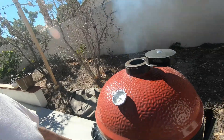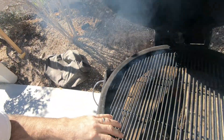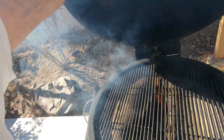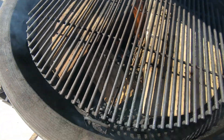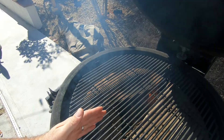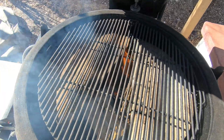I've got my Kamado up to about 300 so far, and I know that sounds high for smoking, but with the Kamado you want to start it out, get your fire going good, get some heat up in your dome. Now I'm going to push those pie pieces together and shut it down so that I'll end up with about a 220 smoke temp.